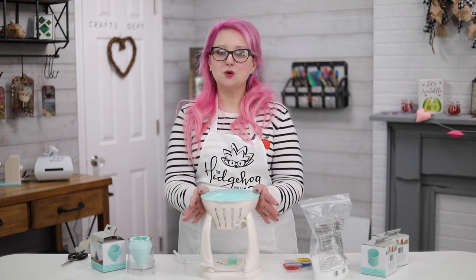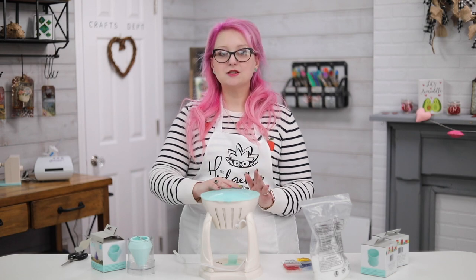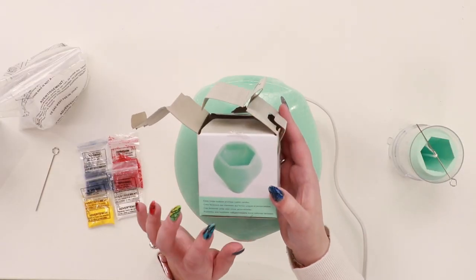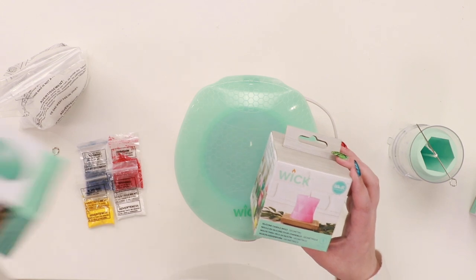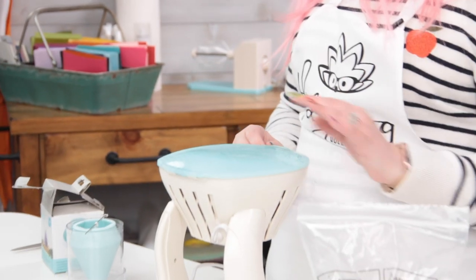I'm using the We Are Memory Keepers wick, which I did show in a video last year after it came out, and it is so simple to use. Now they have these really cool molds. This is the one I'm using today, which is this pyramid. There's also one that has faceted edges to it and there's a globe one, so lots of fun things that we can do.